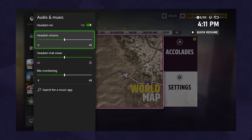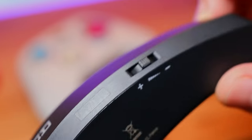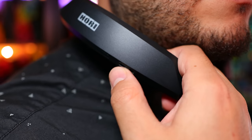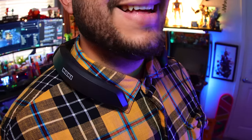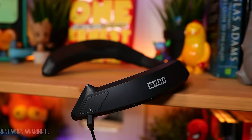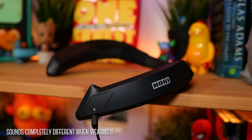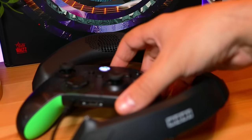One thing to note is that you gotta increase the headset volume through the Xbox — otherwise it'll sound way too low — but this way you can quickly adjust the full range of volume with just the rocker on the neck set. In use, I was surprised that the experience felt more like on-ear headphones. Sound quality is very good, albeit a bit tinny, but it's more than enough to help immerse you in the game.